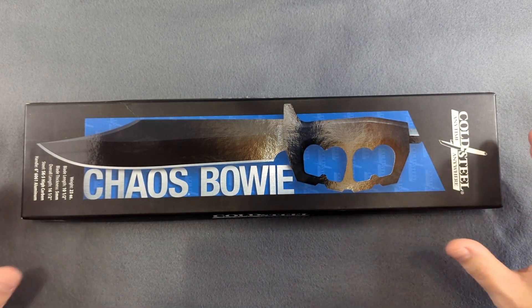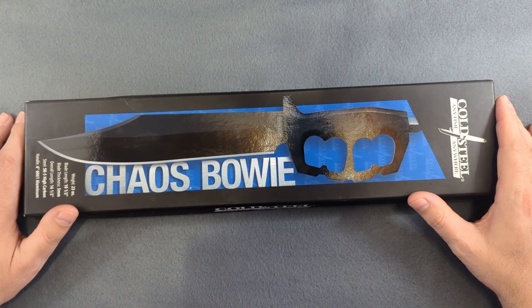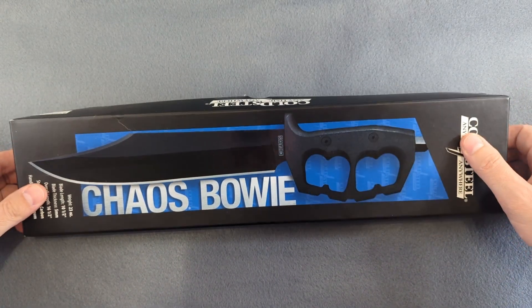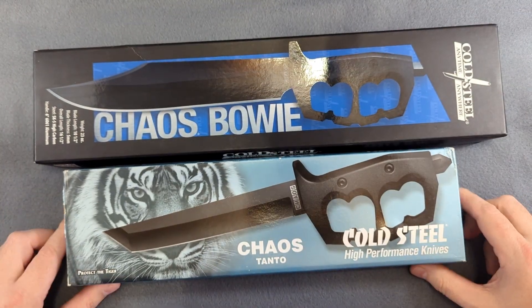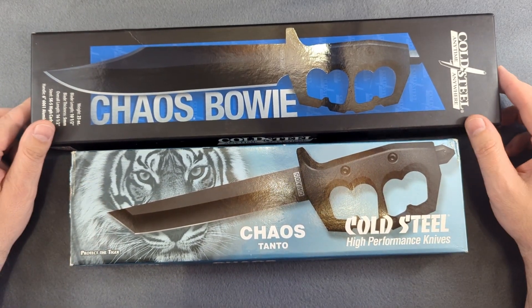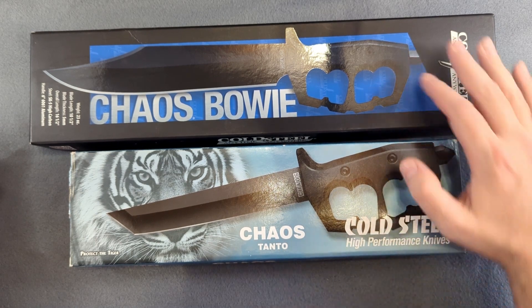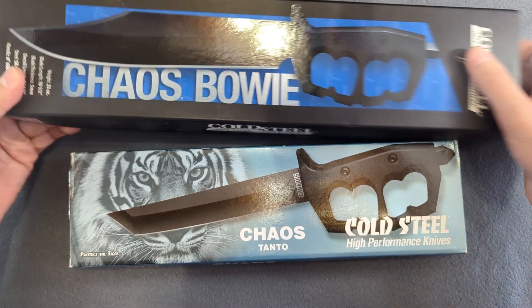Welcome back to another Bellow's Blades knife review. I have previously done a review on the Cold Steel Chaos Bowie knife, and today I want to take a look at its smaller brother — the Cold Steel Chaos Tanto. This knife is obviously a little bit smaller than the Bowie knife but still has that same type of handle with the trench knife style D-shaped guard on it.